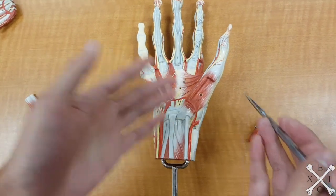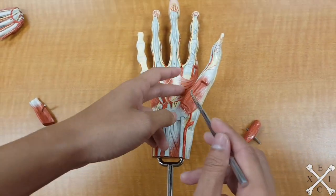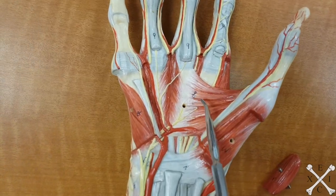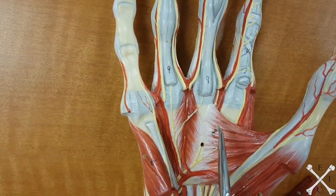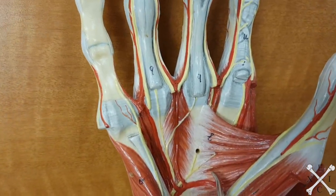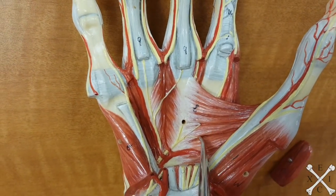The difference between the thumb and the pinky is that the thumb actually has this muscle called the adductor pollicis, and it has two heads. This head going like this would be the transverse head, and the one underneath would be your oblique head.